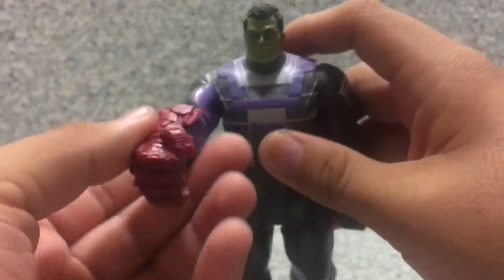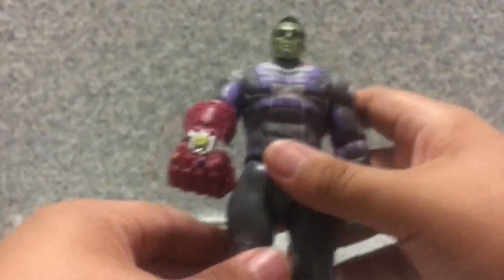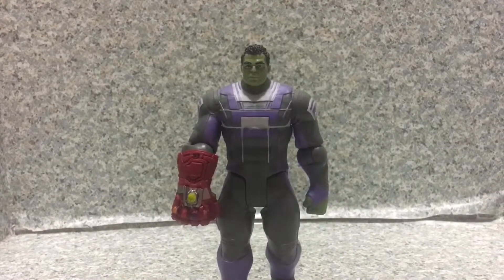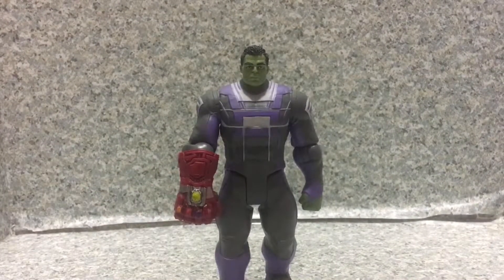This is why I picked this figure up — because of the Nano Gauntlet. Overall, this is a nice looking figure, not bad for a basic figure. For 12 bucks, I say this is worth the price. I'm gonna give him a solid 9 out of 10. Make sure to tune in for new videos daily, turn on the bell icon after you subscribe, and follow me on Instagram and Twitter — links are in the description. This is the Avengers Endgame Hulk with Nano Gauntlet basic figure by Hasbro, and this is J.A.R. 369 — goodbye.